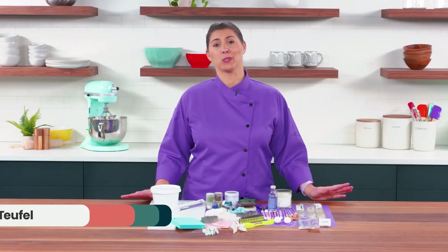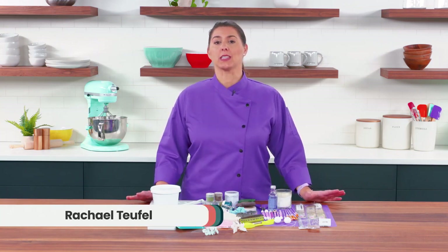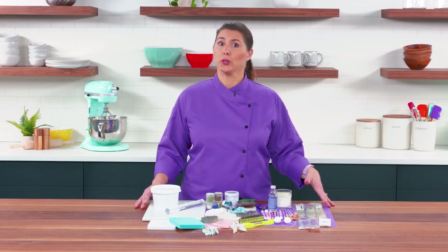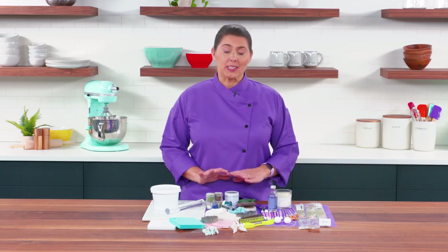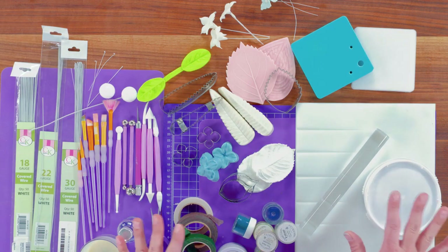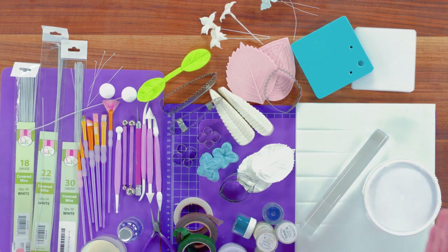Gum paste flowers are absolutely beautiful, but extremely time consuming. In this lesson, I'm going to share all of the different tools you will need in order to move forward with any of the other gum paste classes. We're going to talk about each individual item, why we need them, what they're used for, and then we'll see a couple of handmade flowers.